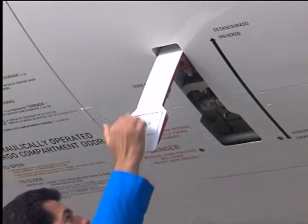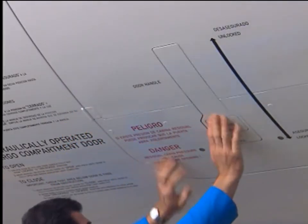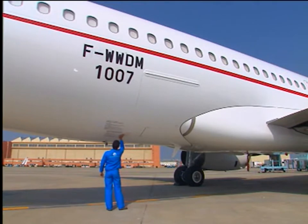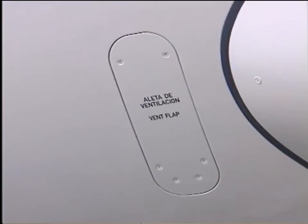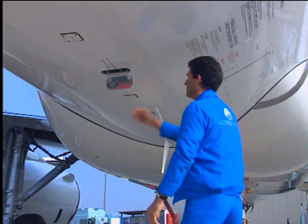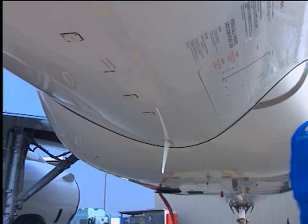Pull the door handle down to its locked position. Push it into the recess of the door structure and check that the locking indicators are green and the door is flush with its door frame. Check that the vent door is closed. The spring-loaded flap locks the control handle. Check that access panels are closed.